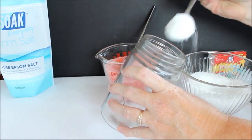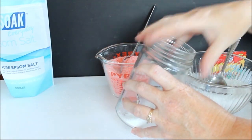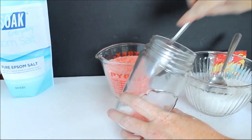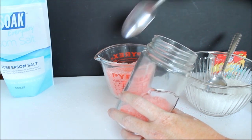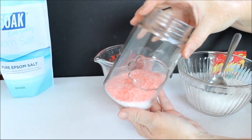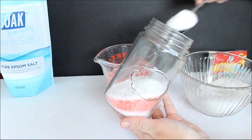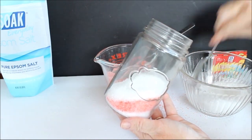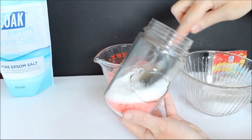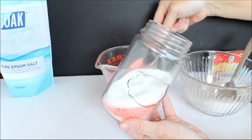Now we're going to start adding those to our jar. I started with the white and you'll just want to tilt the jar on an angle and add layers of the white and the red. So you add a layer of white and then add a layer of the pink or the red and continue up the jar. Occasionally you're going to need to press the layers down with the spoon as you work up the jar. Doing these at an angle creates more of a candy cane effect, which I liked.